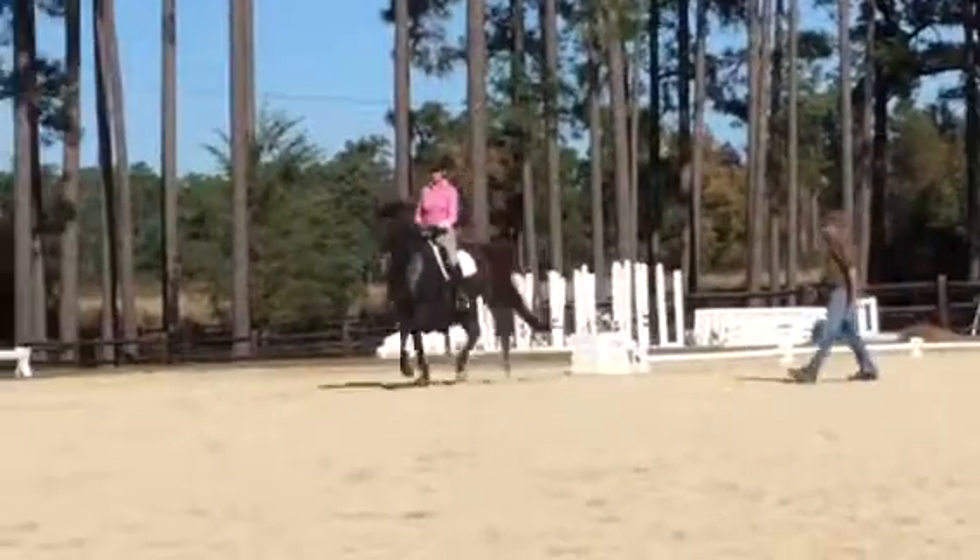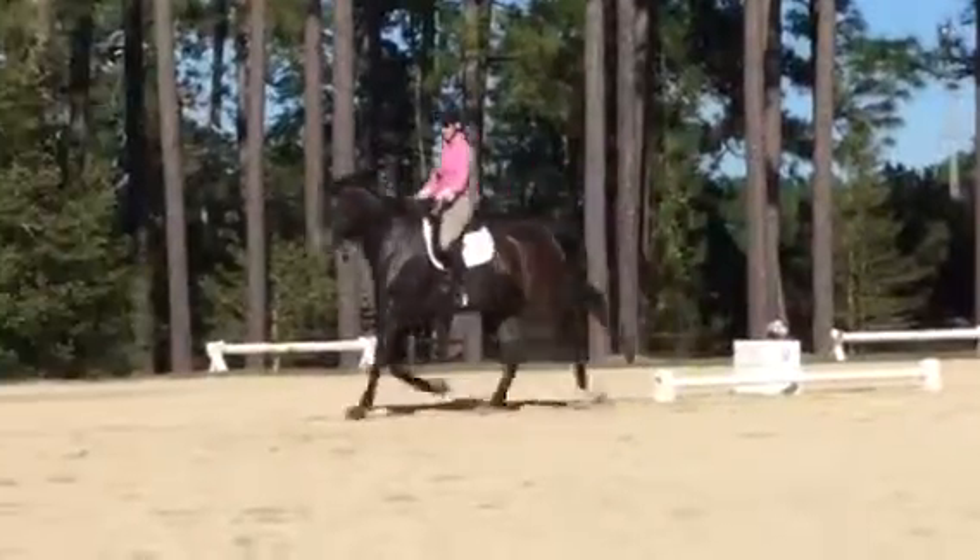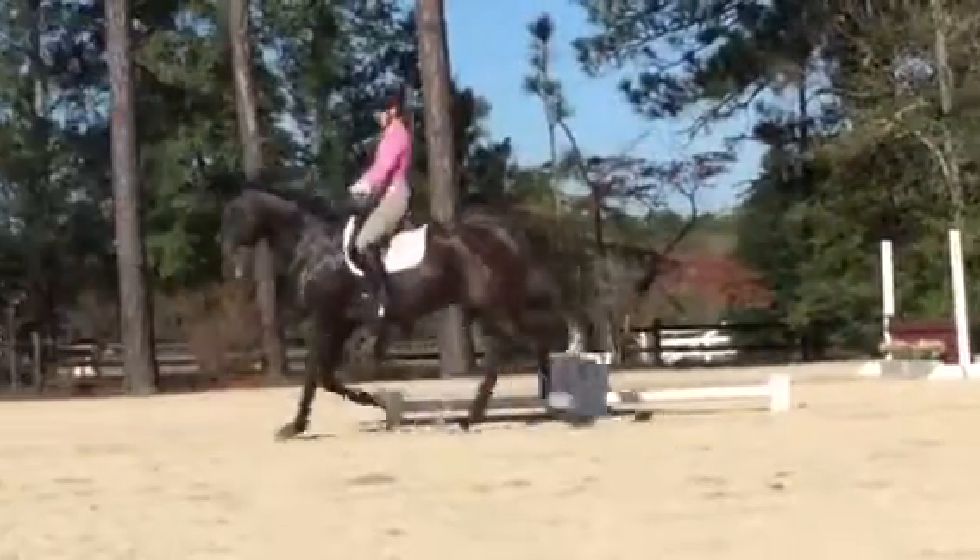Yep. Now, CDI drop a rounder. Double left. Don't let him be offset. Yep. Right there. Right there. Push from the hind leg.